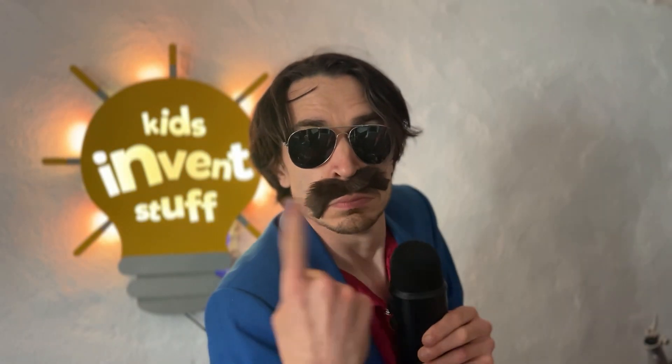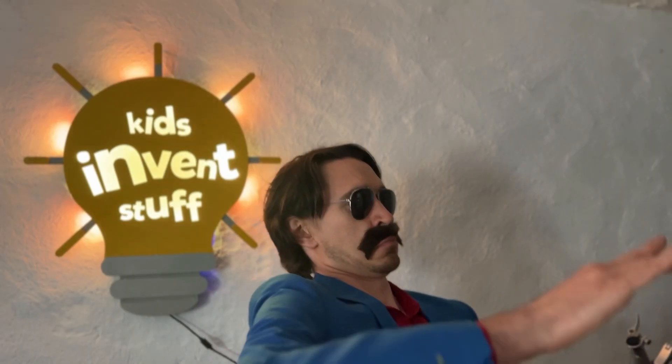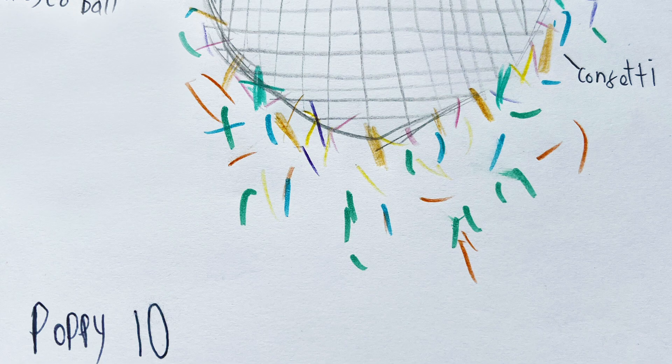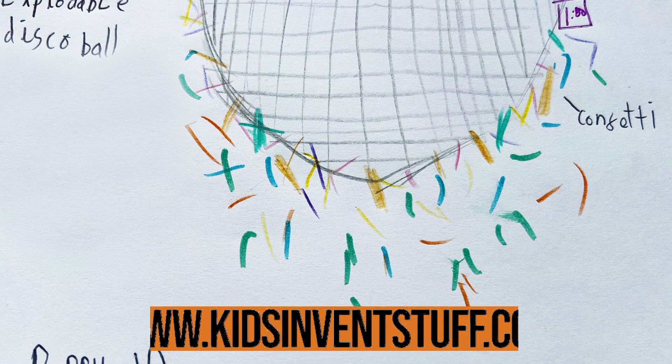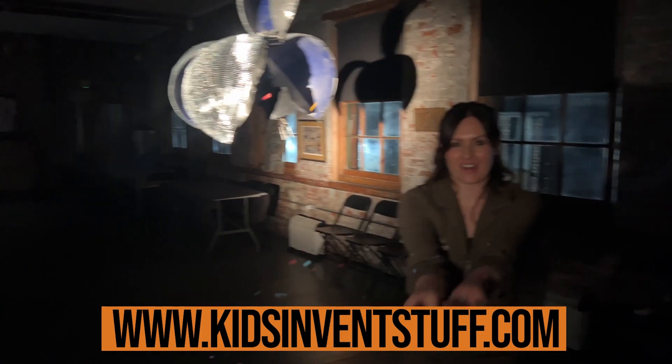I think it's fair to say it went down pretty well with Ruth's guests. Who doesn't love an exploding disco ball? Thanks, Poppy! And don't forget, if you have an invention idea, you can send it to us at our website on the screen.